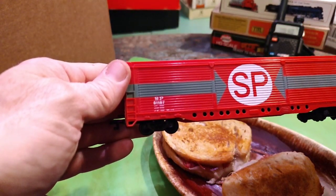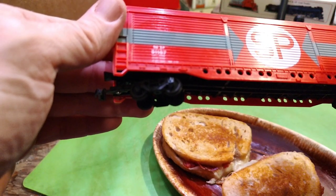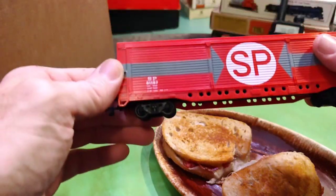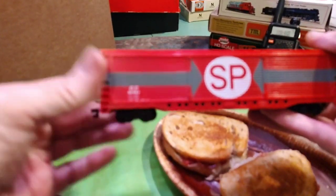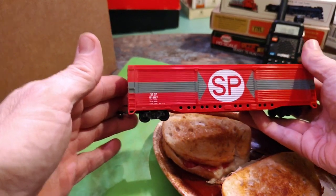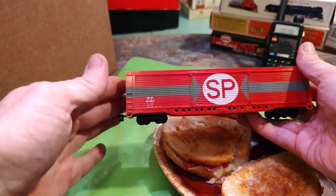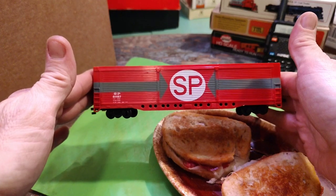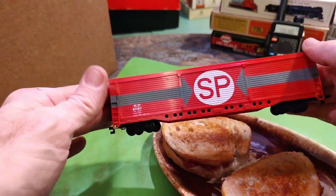SP — let me check the number. Is it 511, 87, or 67? Let me look on the other side. Yeah, it's an 8. Focus — come on, focus. Yeah, SP 1187. I got that for HO.